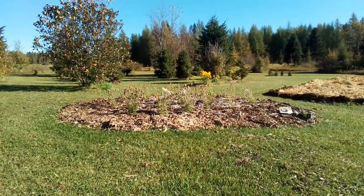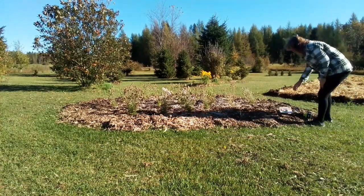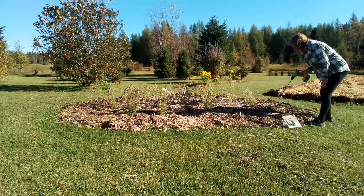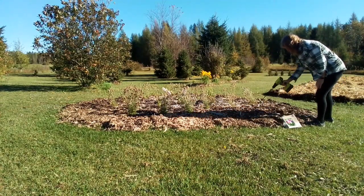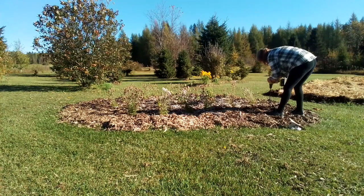Let's get these hyacinths planted. There are ten bulbs in here. I'm just going to do a nice little cluster right here on the front — I've got nothing in here. This was an expansion this year. I brought some compost along.